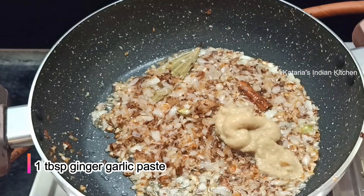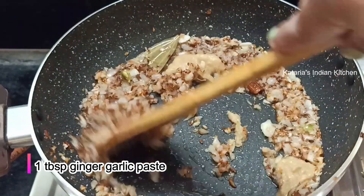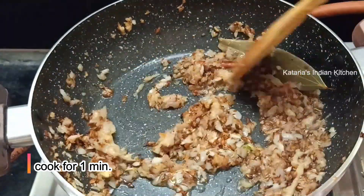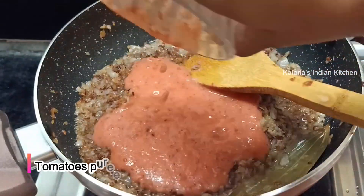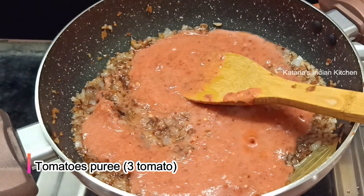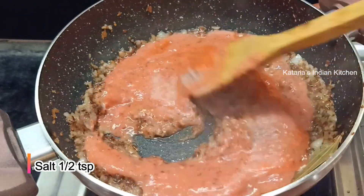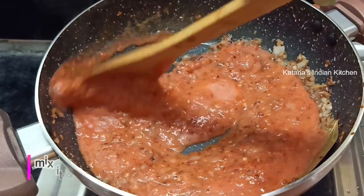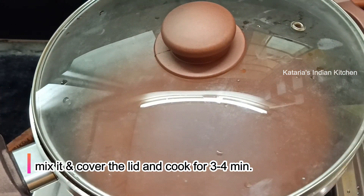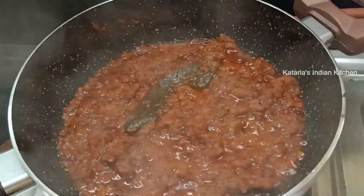Now we will add ginger-garlic paste. We will fry it with the ginger-garlic paste so that the raw smell of the onion will go away. Now I have added a puree of tomato — we will add 3 medium size tomatoes. We will add some salt to the tomatoes so that they will cook better. We will mix it well for 3-4 minutes until the tomato cooks well.